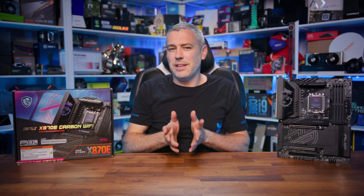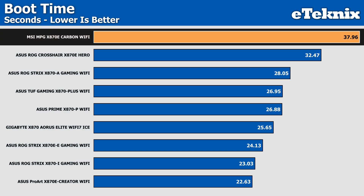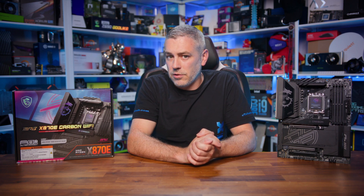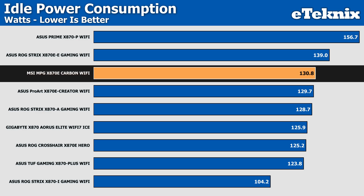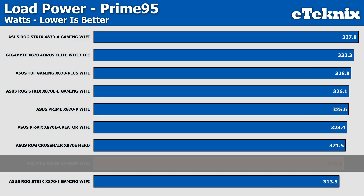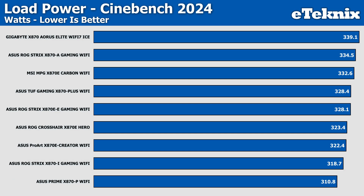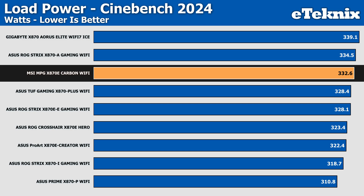Moving to boot time, and sadly the MSI comes in worst here at just under 38 seconds — a stark difference compared to other boards which mostly sat in the sub-30-second timeframe. Do remember this is AMD, so memory training plays a role. For power draw, at idle it wasn't the best but wasn't the worst, sitting right in the mix separated by just a few watts. During Prime95, the Carbon actually came in as the lowest ATX board in terms of power consumption, only beaten by a Mini-ITX board — though I fear less power may have contributed to the lower benchmark performance.